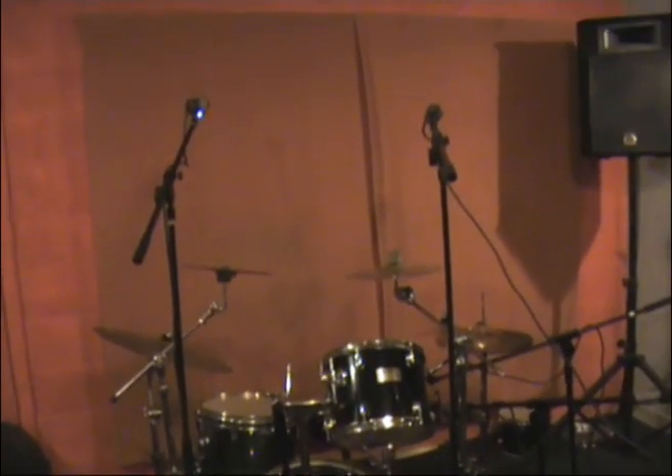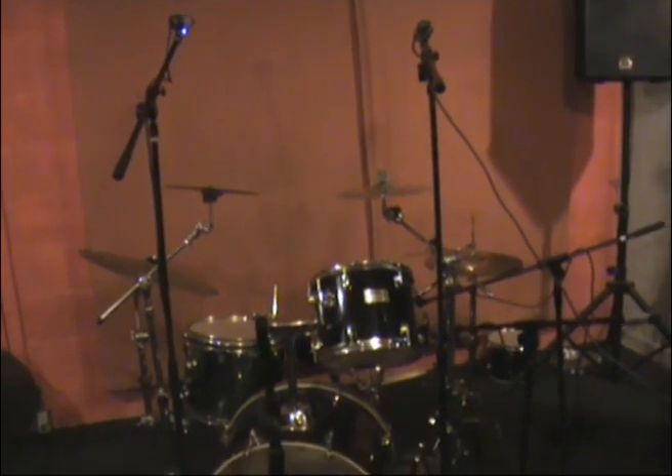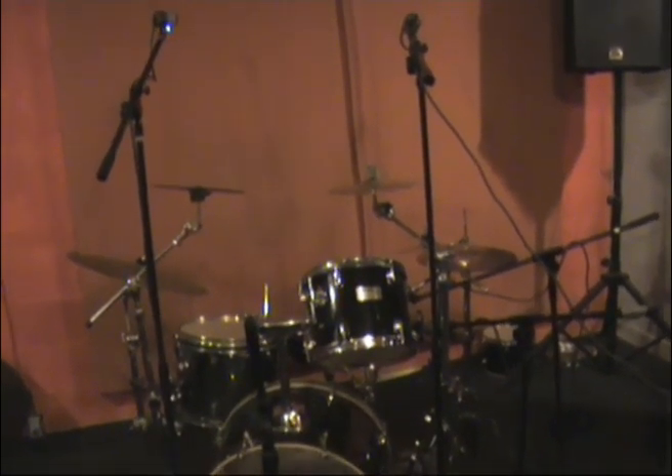The overall setup here is a four-mic setup, which seems to be the way most classic jazz albums have been recorded.